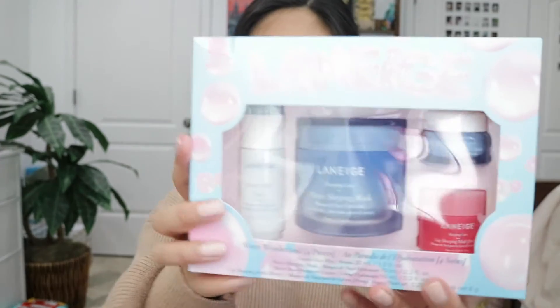My aunt and uncle got me a Laneige set — it's their Water Wonderland set. It has the cream skin mist, the water sleeping mask, the water bank moisture cream, and the lip sleeping mask. I've already tried the sleeping mask and the lip sleeping mask. I've been using the lip sleeping mask every single night and it really does get rid of my chapped lips and keeps them moisturized and soft the next day. The sleeping mask makes my skin so soft in the morning. I really recommend this set.